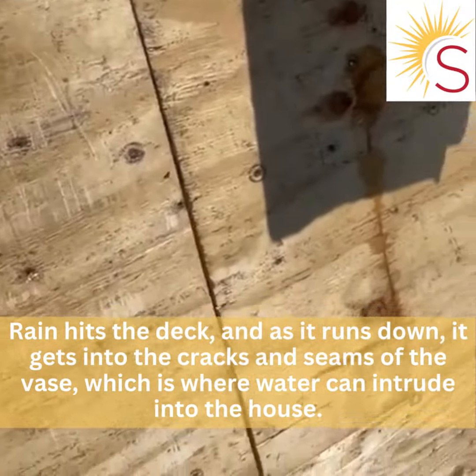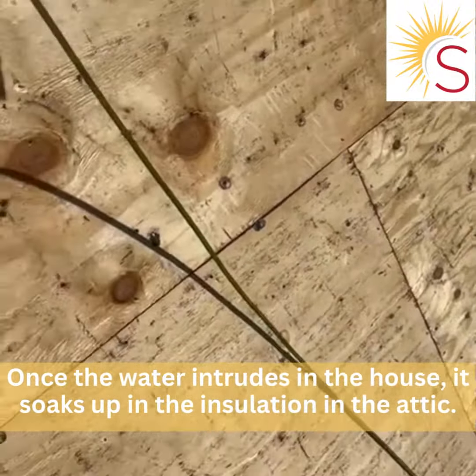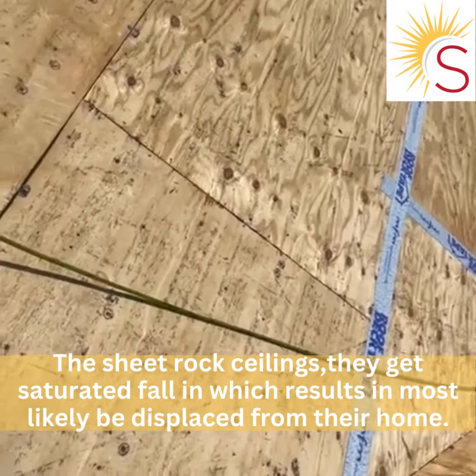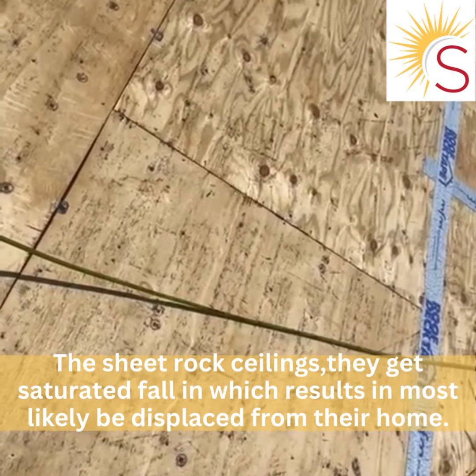That's where water can intrude into the house. Once the water intrudes, it soaks up into the insulation in the attic. The sheetrock ceilings get saturated and they fall in.